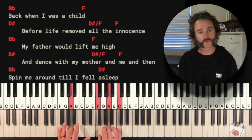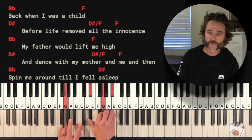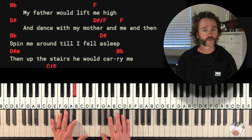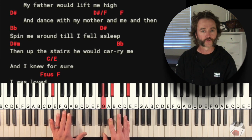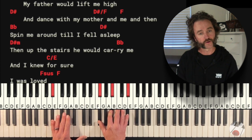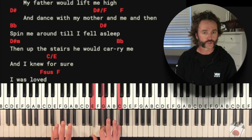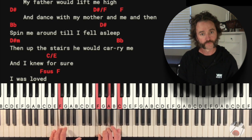'If I would lift me high...' Now we're on the Bb. On the Eb or D sharp, you're actually going to go to the Eb down here. And then the D sharp minor or Eb minor there, and then Bb. 'He would carry me' — and 'I knew for sure I was loved.'